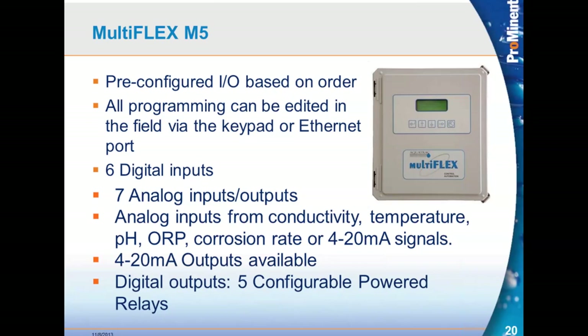The MultiFlex is the largest controller in our lineup. It comes in two sizes: the M5 with five relays and the M10. The M5 comes pre-programmed from the factory based on your order, all of which can be edited in the field. It features the same industrial five-key adhesive-backed keypad with ribbon cable for easy replacement, six digital inputs, and seven analog I/O points using the same plug-in cards as the Aegis — conductivity, temperature, pH, ORP, corrosion rate, 4 to 20 milliamp in and out. It has five powered relays.